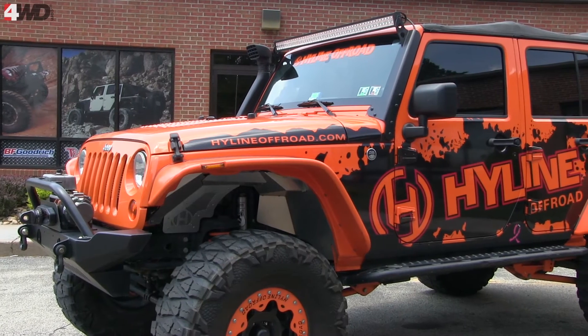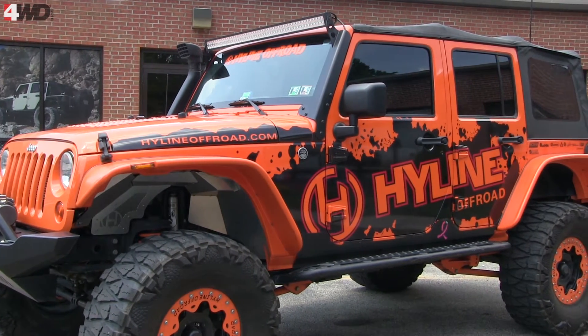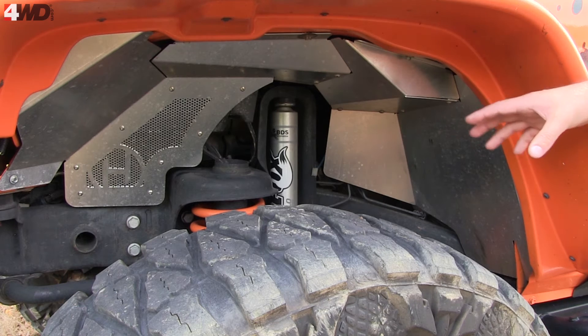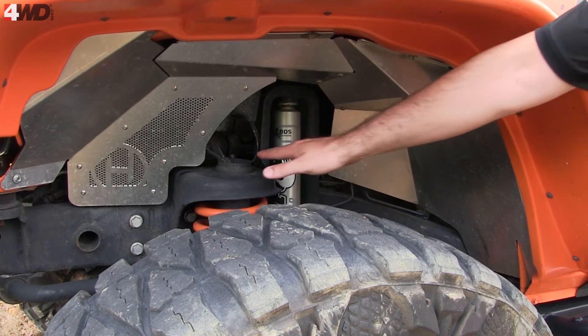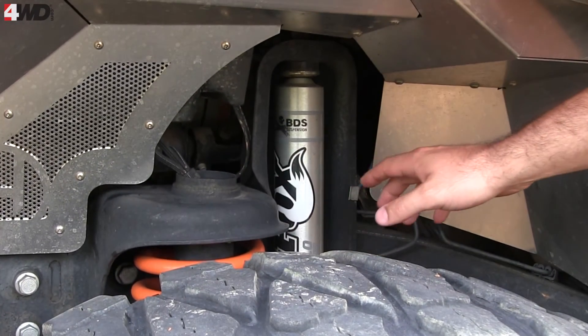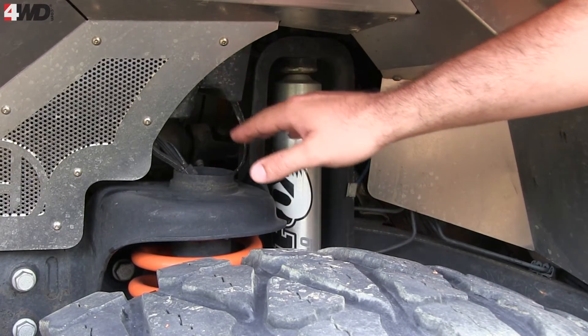A couple things about our product — the inner fender liners versus some others on the market. One is this open area here. A lot of other options and designs don't really allow you to add bump stops here, like Teraflex bump stops, King air shocks, or air bumps. You don't really have that option because there are limiting factors with other fender liners.